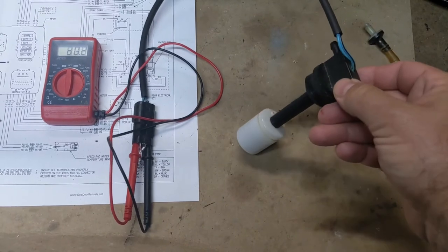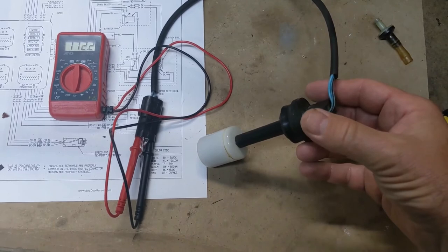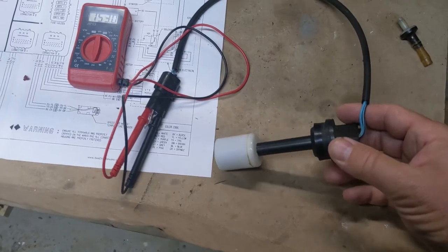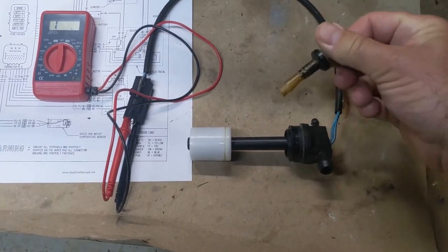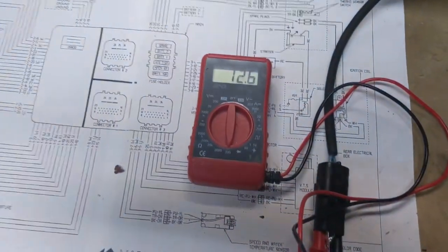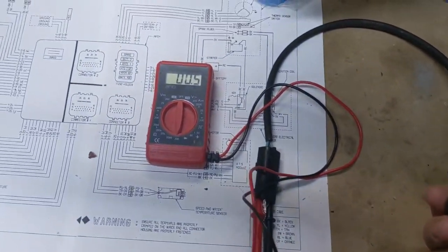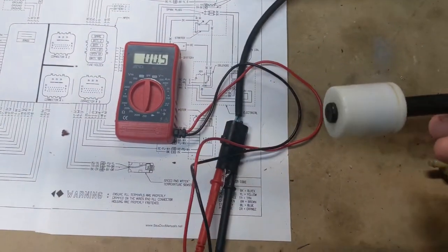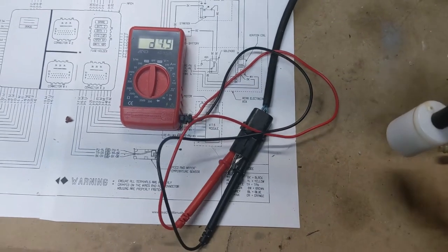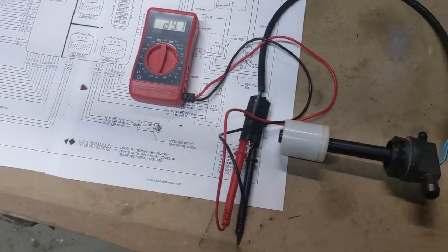Last thing we're doing is checking to make sure our sender unit works. I'm going to cap off the big tube — that's actually a return from a rotary gear; the ski doesn't have that so we just block it off. I'll put the vent valve back on because that's important. This works sort of like the gas tank sender. I've got it connected to my ohm meter. With the float all the way up it should be almost no ohms — and you can see it's just 0.5. About halfway it's around 12 ohms, and all the way down there's more resistance. That tells me the sender is working.